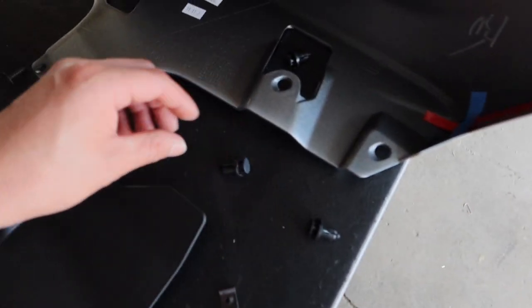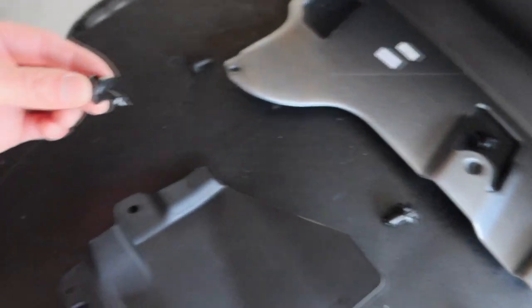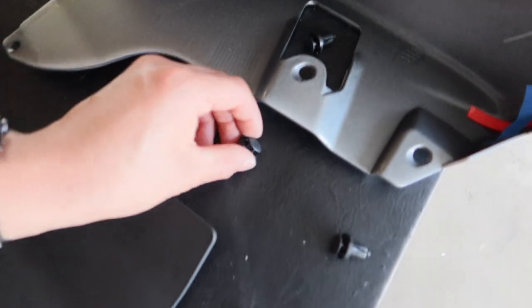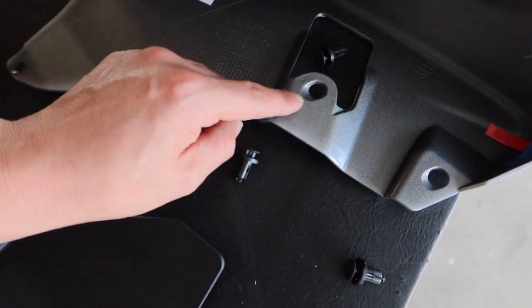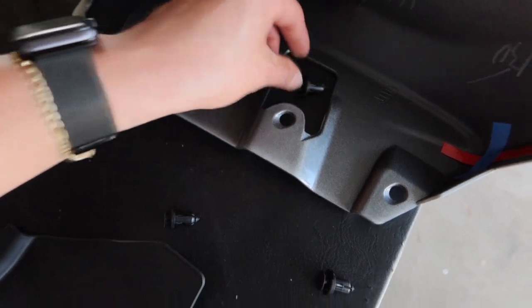It came with four clips, but actually one of them is smaller. The small one is going to go over here, then two are going to go here — one here — and that one is going to go right there, and this one is going to go over here.